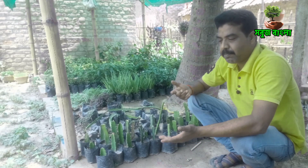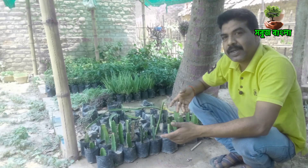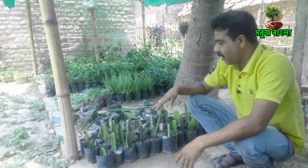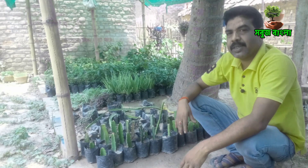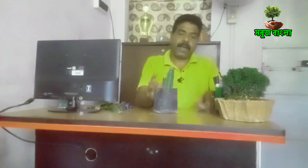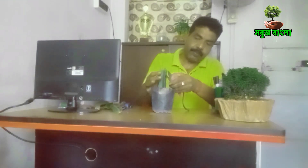The grafting should be very strong. The grafting should be very strong. So, let's see how we are doing grafting. Let's start with the video. If you are interested in our channel, subscribe to our channel. And if you are interested in subscribing, we will be very happy to see you.